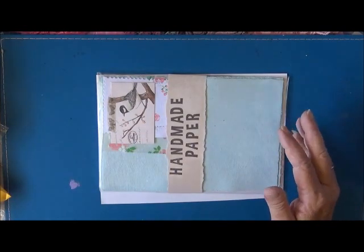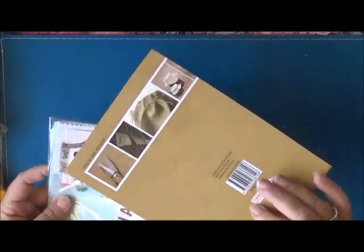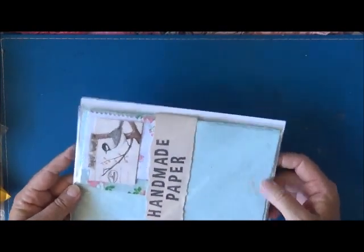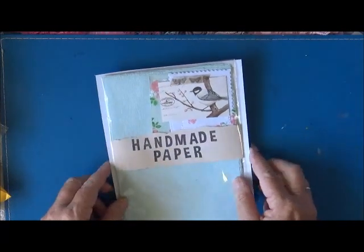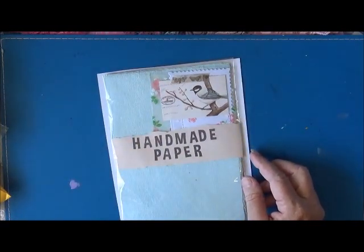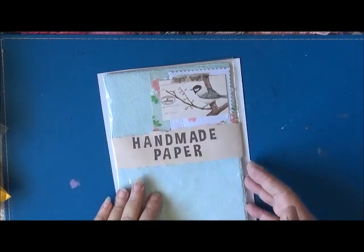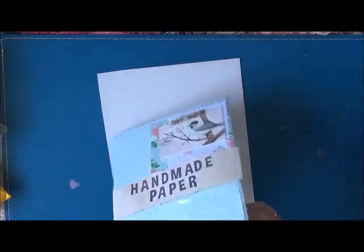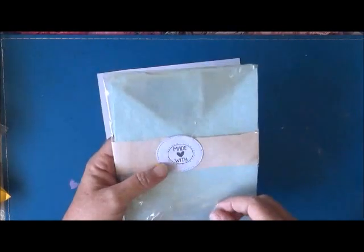Oh my goodness, I watched her video the other week on how she'd done it and I just thought, oh, I've got to have some of those! Look at how it's packed — it's got this nice cardboard to keep them flat. Handmade paper — isn't that gorgeous? Sarah from the Mushroom Market is another Australian lady. She lives not far from me, up on the Gold Coast. And look at that — made with love!